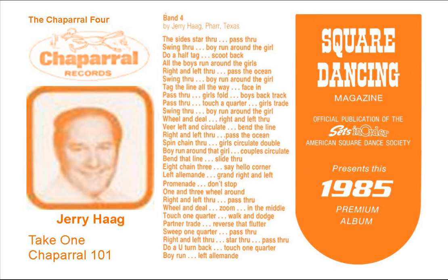Boy, run around that girl, and now the couple circulate, you gotta bend that line, zip to the middle and back, slide through to an eight-chain three, say hello corner, left through, the big left hand, the grand around, and around a left grand.